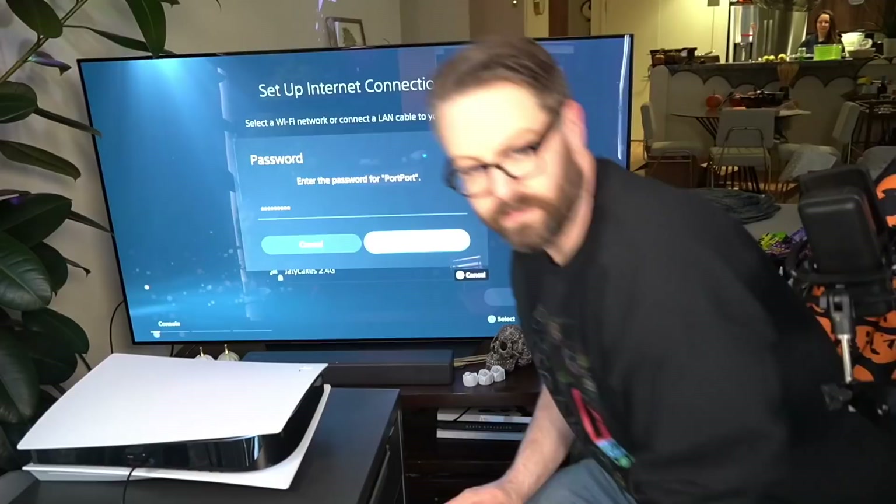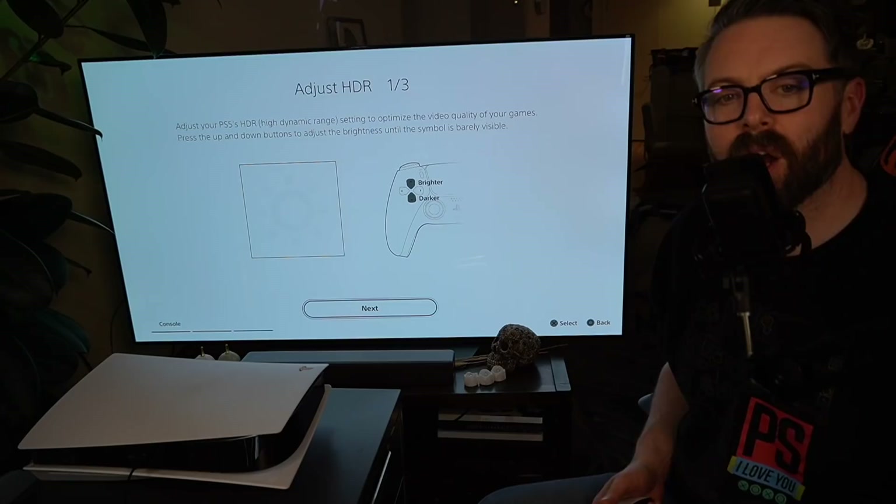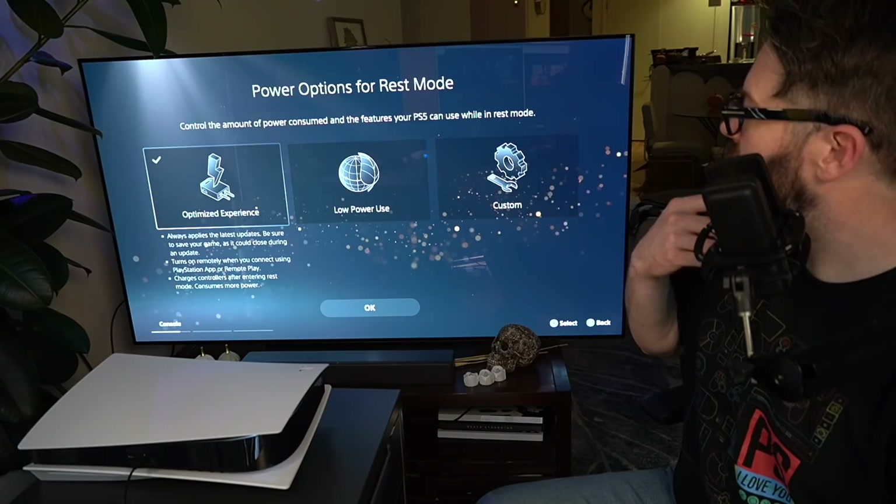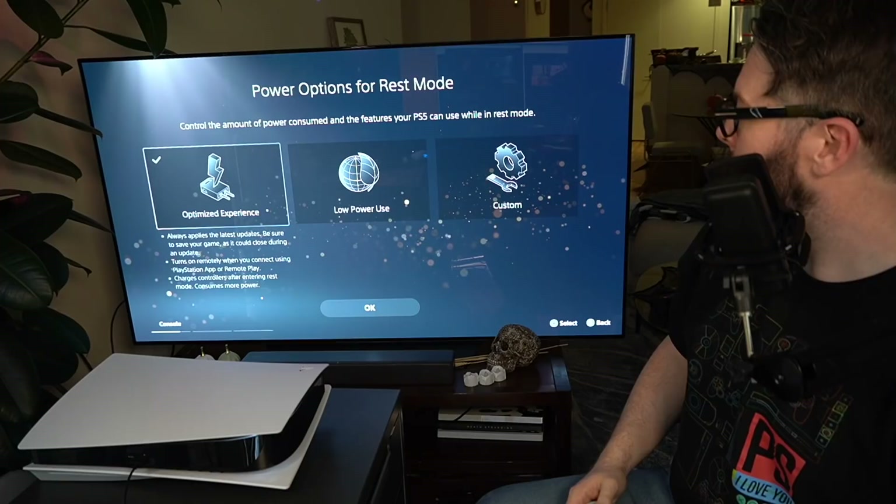Like, I'm going to give you my Wi-Fi password — good luck hacking that one. This is a skull because it's Halloween; I'm pretty sure this goes up after Halloween. HDR always scares me because I feel like I'm doing it wrong. Power options for rest mode — control the amount of power consumed. I want the optimized experience. As much as I'm using this thing?